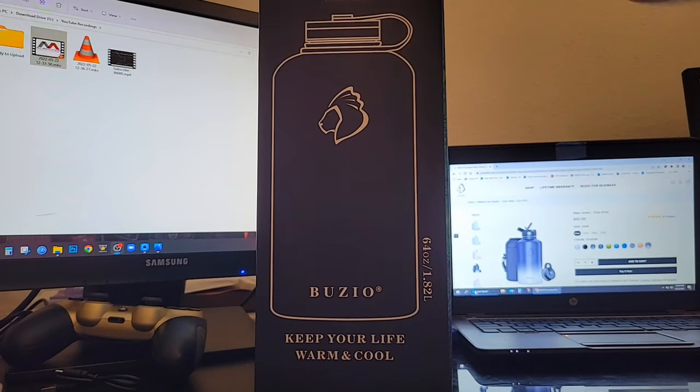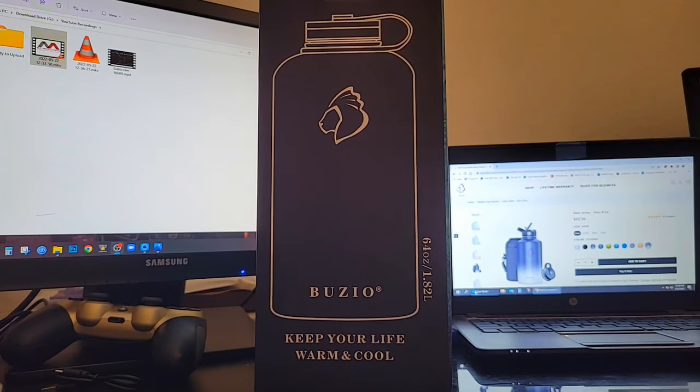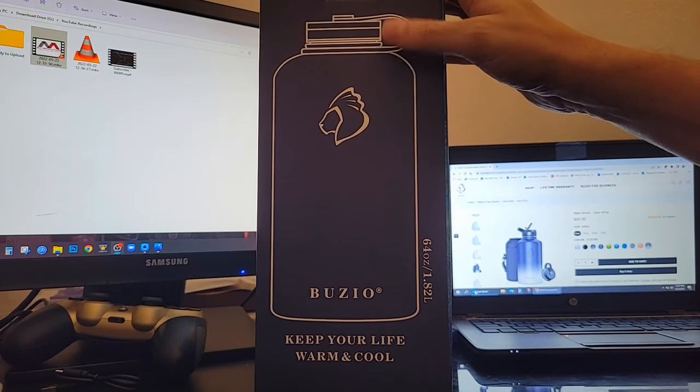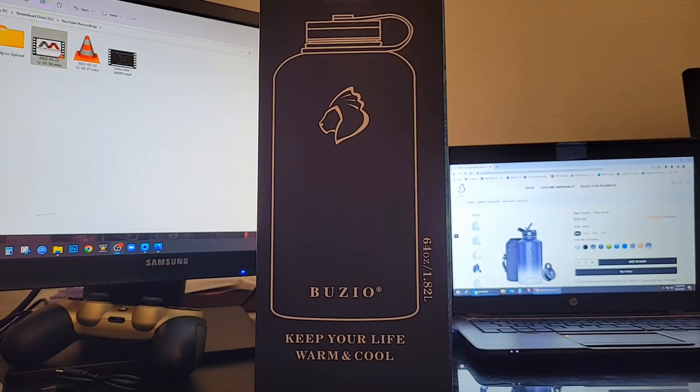So we are back for the unboxing. This is the Duet model — they call it 'Duet' because there are two different tops that you get with it, and we'll go over those. They do have a couple of different models though. This is the 64-ounce model, and there are also larger models that go up to about a gallon. We'll check those out when we take a look at their website.